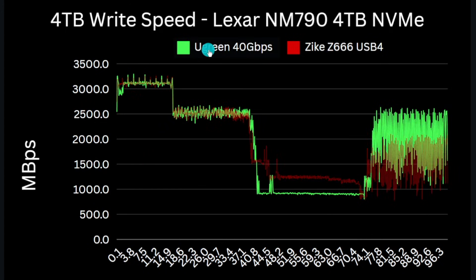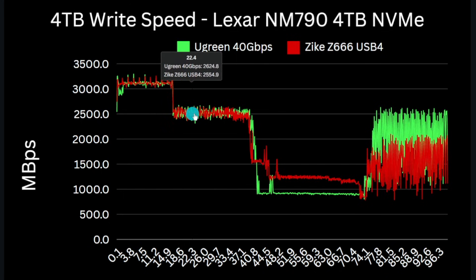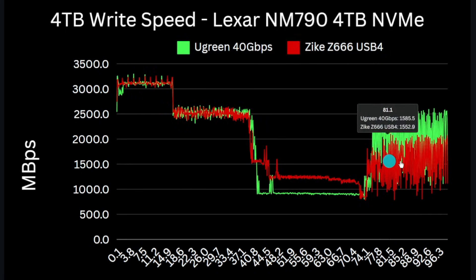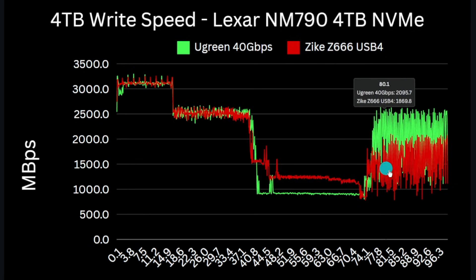The two enclosures perform in a similar pattern but there are some clear variances, and the results are an average of 5 tests each. The SSD database suggests that this drive only has 273 gigabytes of dynamic SLC cache along with a 40 megabyte host memory buffer. However the drive actually maintains 3100 megabytes per second in both enclosures for about 16% of the disk size, or around 600 gigabytes written. It then drops to 2500 megabytes per second until 40% capacity, and then performance varies slightly up to 75%, where we see what looks like the folding process where the drives are reconfiguring SLC into TLC to maximize capacity. This causes write performance of between 2500 and 1000 megabytes per second for the last terabyte of the disk.